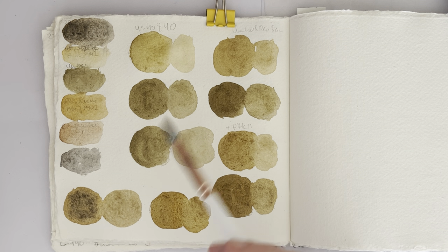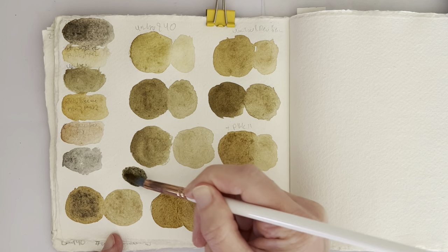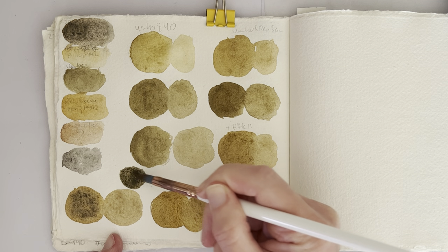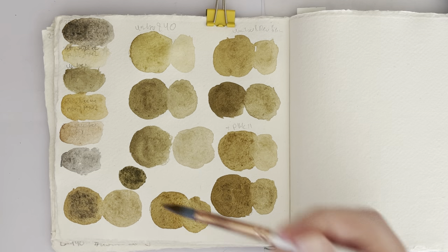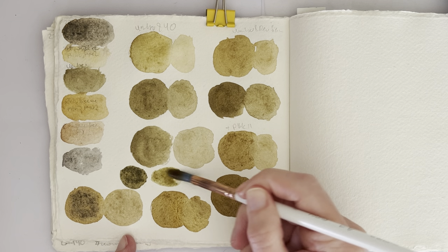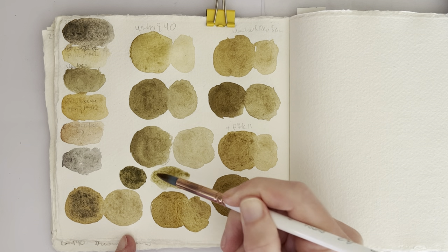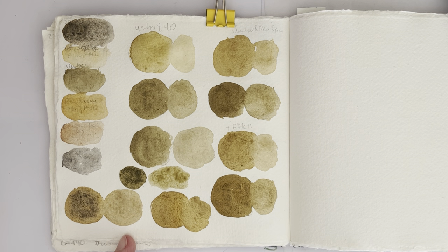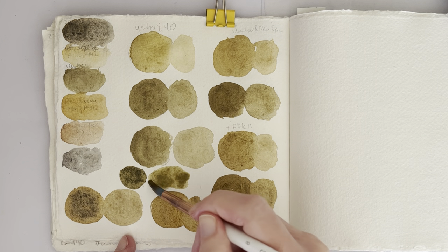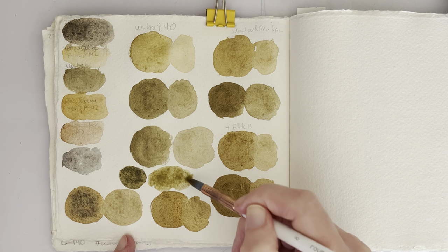I've run out of space now, otherwise I would try with Yellow Ochre. Let's see if I can add a little bit of Yellow Ochre in there. Very, very Oxide Black — too much Oxide Black. The problem with the Oxide Black is once that's activated, it gets quite overpowering very quickly.